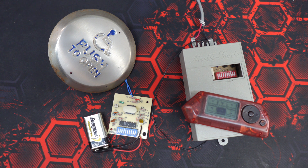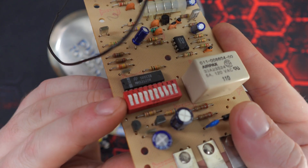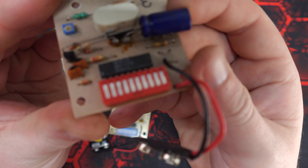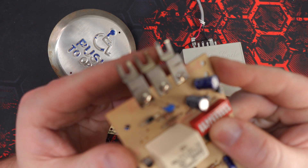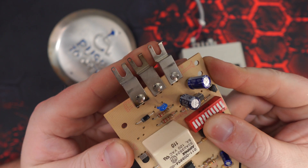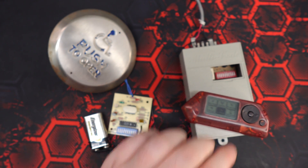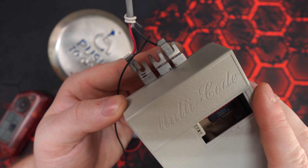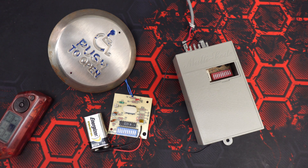They use 10 dip switches to set the activation code. Here are the dip switches on the receiver and the dip switches on a transmitter. Multi-Code units were made with this style of connector so that they could be mounted directly to a garage door opener's power terminal, but they can be connected using just some spade connectors and multi-core wire, like I've done for this bench setup here.